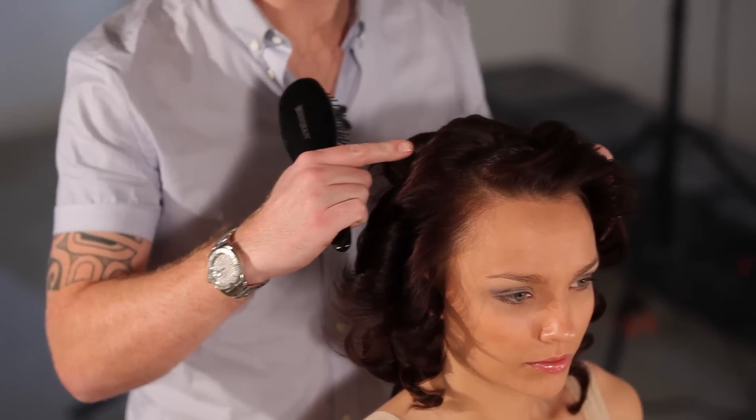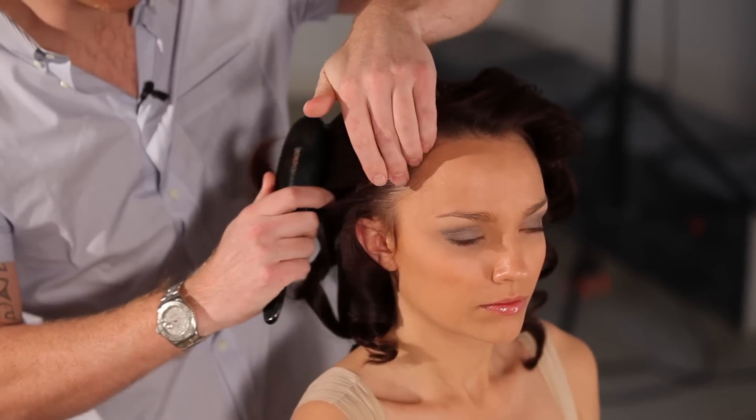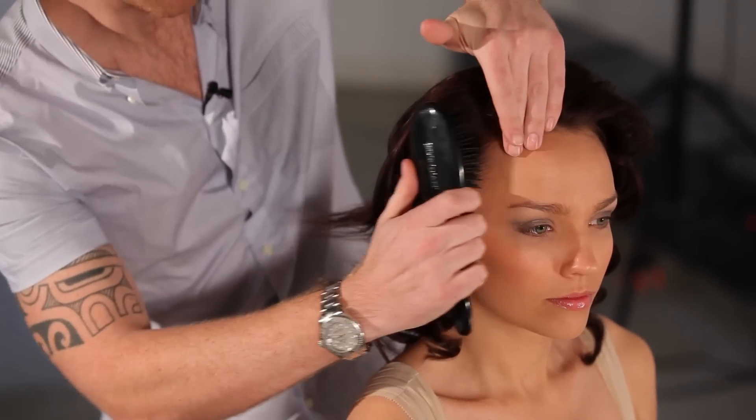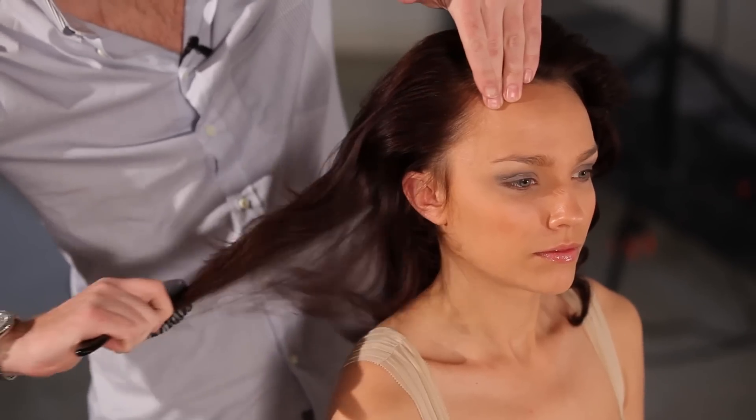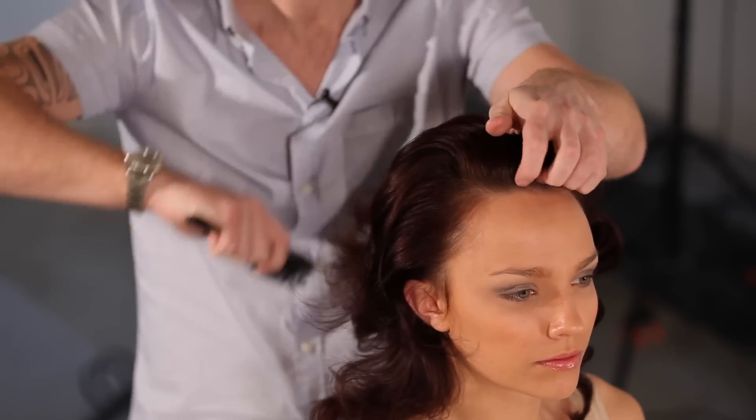Now we've finished blow-drying, the hair is just left in its sections where it left the brush. We're now going to take a wide-tooth brush and just brush through the hair to release it and create a nice, soft, open curl.